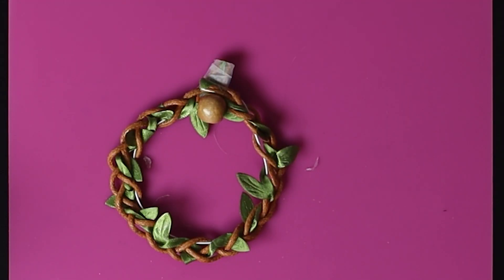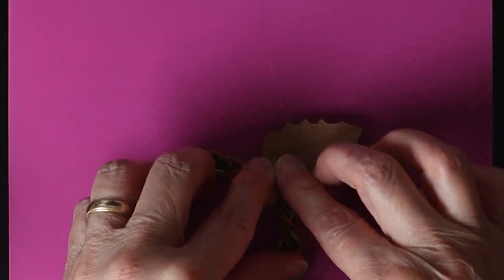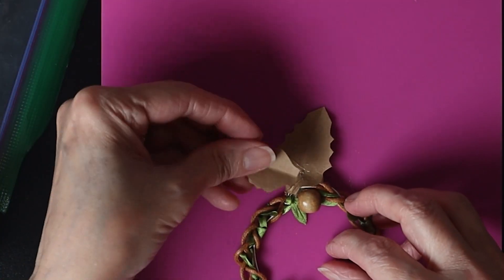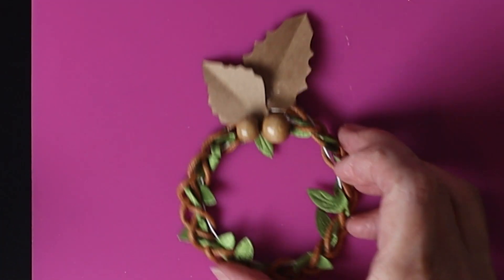Now I stick a wooden bead and then I add leaves cut out of recycled brown paper. That's it!